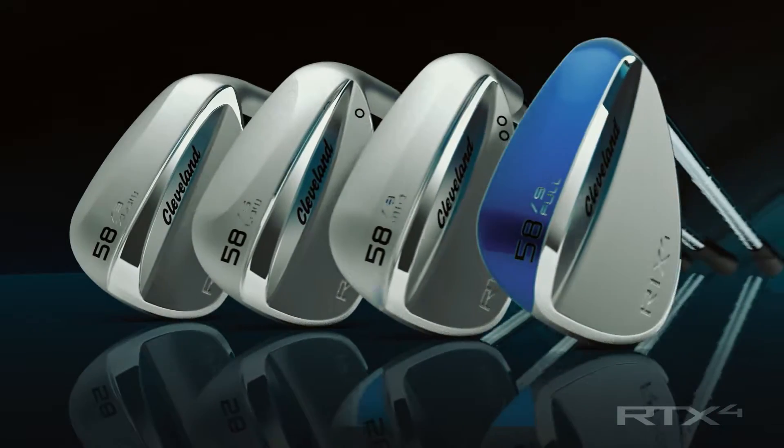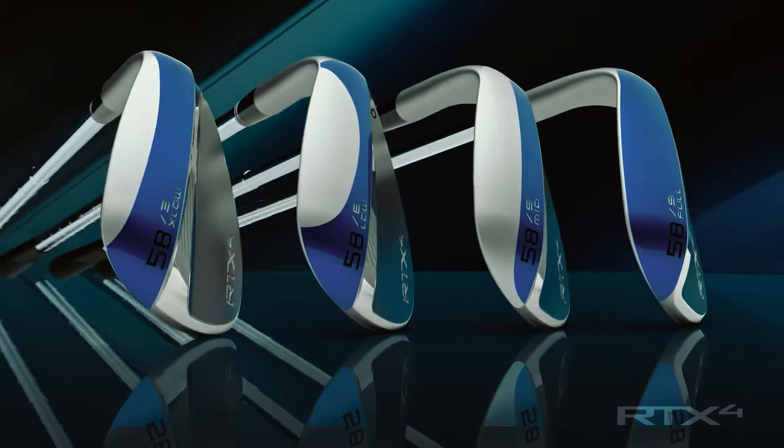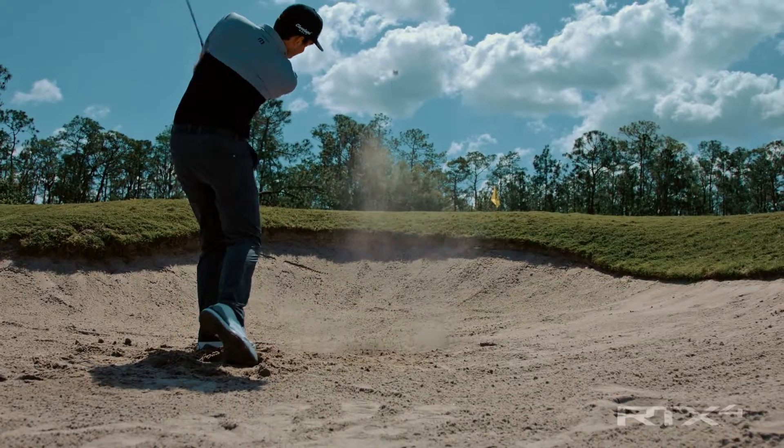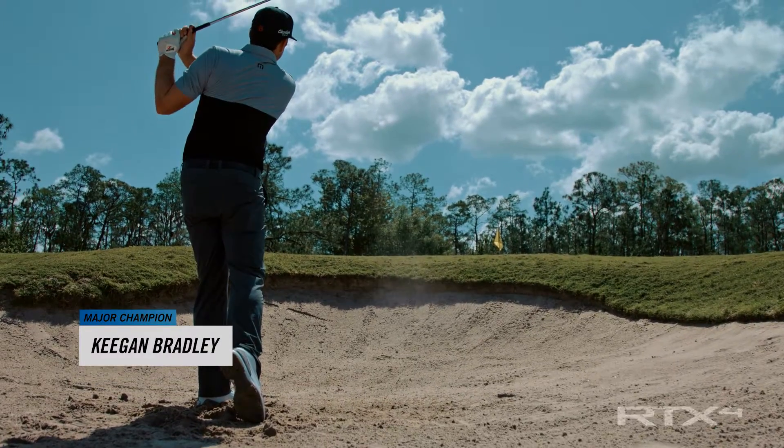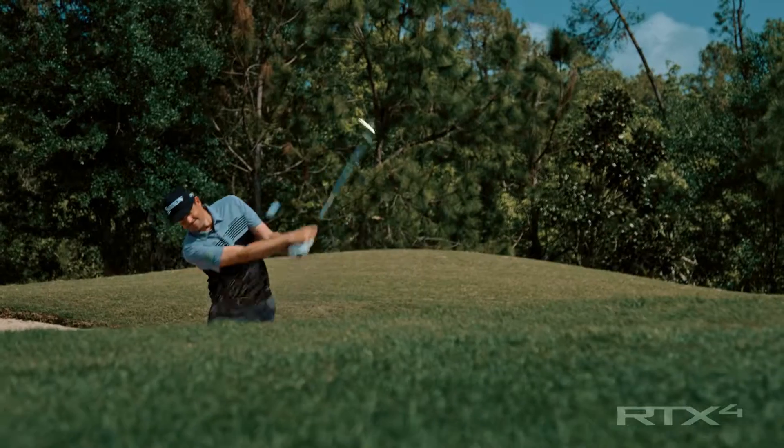So we've updated the full, mid, and low grinds, and we've also added the X-low with just three degrees of bounce. It gives you a lot of room for error in these bunkers — it allows you to really hit the ball with spin and have it come out high.